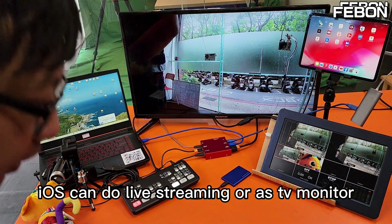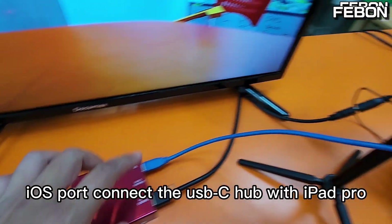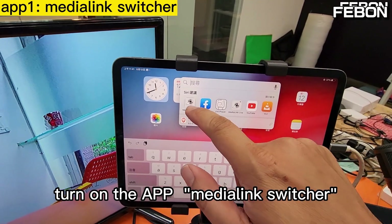iOS can live stream it or use it as a TV monitor — iOS output. Connect the USB-C hub with iPad Pro and turn on the app Media Link switcher.